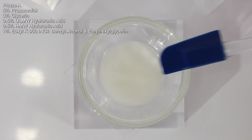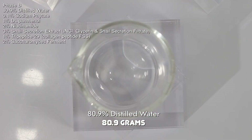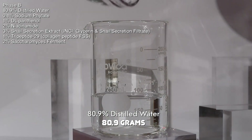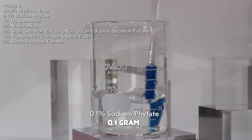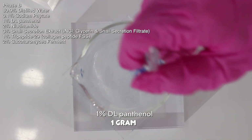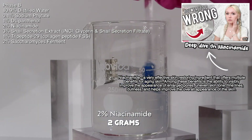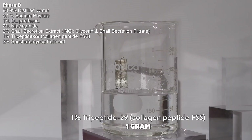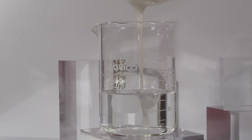I'm also going to add in the Euxyl K 900, which is the preservative, into this phase. Then we move on to phase B. For phase B, I'm adding in distilled water — you can use a hydrosol if you want to add a natural fragrance. Then I add sodium phytate, which is a chelating agent. Next I add the two powdered ingredients, DL-panthenol and niacinamide, and dissolve those. Then I add the snail secretion extract, followed by the tripeptide-29 and the saccharomyces ferment, and mix all of those together.